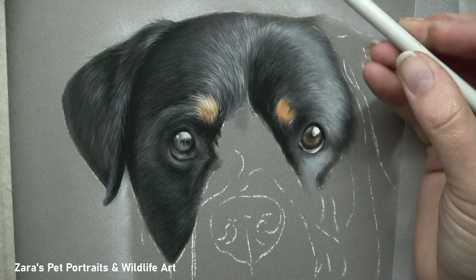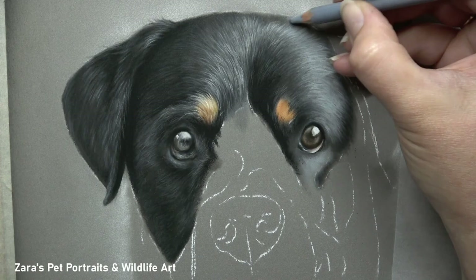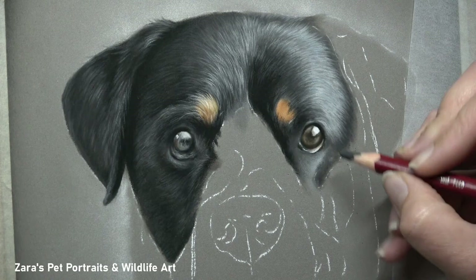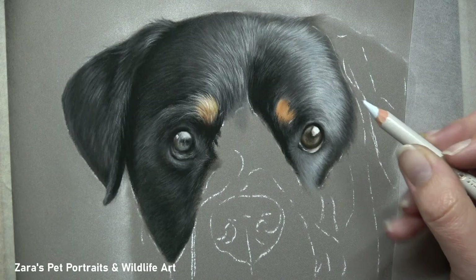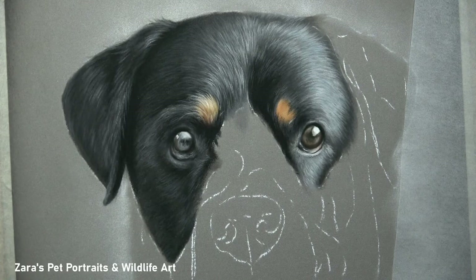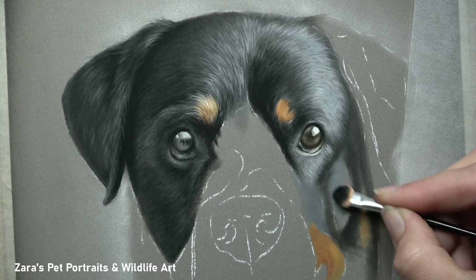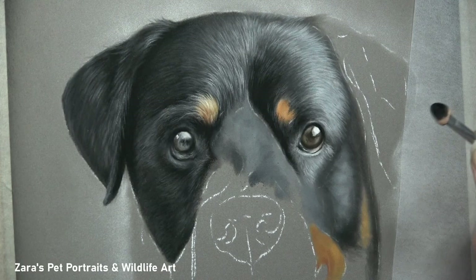That is also the case with fur direction. I speak a lot about this in my top tips for drawing fur in pastels — I'll link that in the description below. The fur direction will ultimately change the bone and muscular structure of that animal, so if we don't get that right to the reference photo, our end portrait is not going to resemble that animal as much as it should. The fur on the top of the head here gradually slopes over towards the left and right ear — it isn't completely vertical or horizontal — so we need to pay really close attention to how we move the pencil and the way that fur is directed across the face.